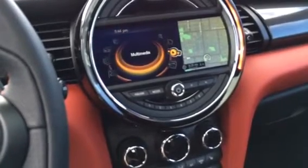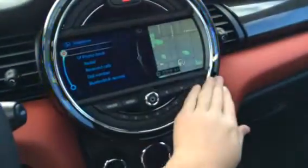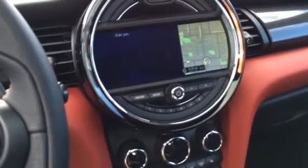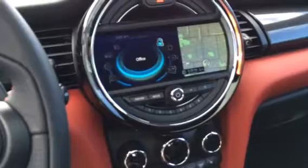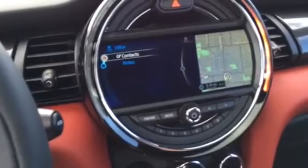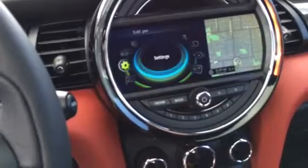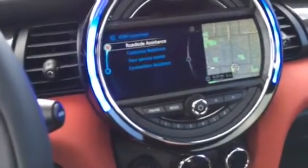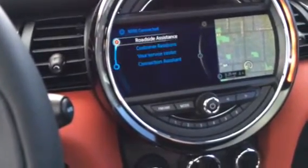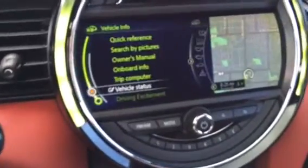You can pair devices through Bluetooth. You also have telephone, where you have your Bluetooth telephone — notice it illuminates blue for Bluetooth — phone book, redial, receive calls, dial number, and Bluetooth devices. Office for more business-oriented individuals also illuminates blue and has contacts and notes. You also have Mini Connected, which illuminates blue, and includes customer relations, your service center, connection assist, and roadside assistance.